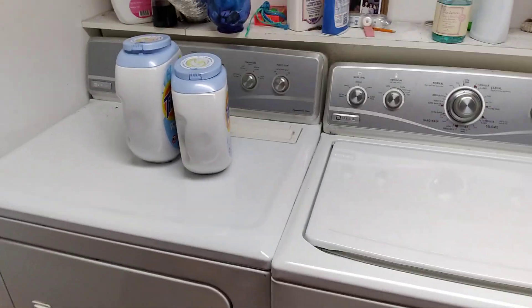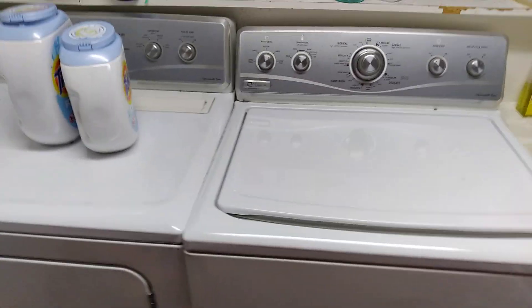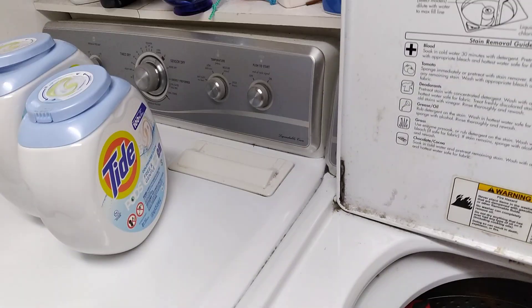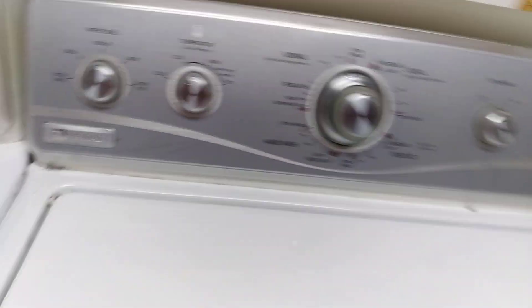Hey guys, I just want to make a video. This is an old-style Maytag washer and dryer. There are wet clothes in here and we're waiting for the dryer to be done.